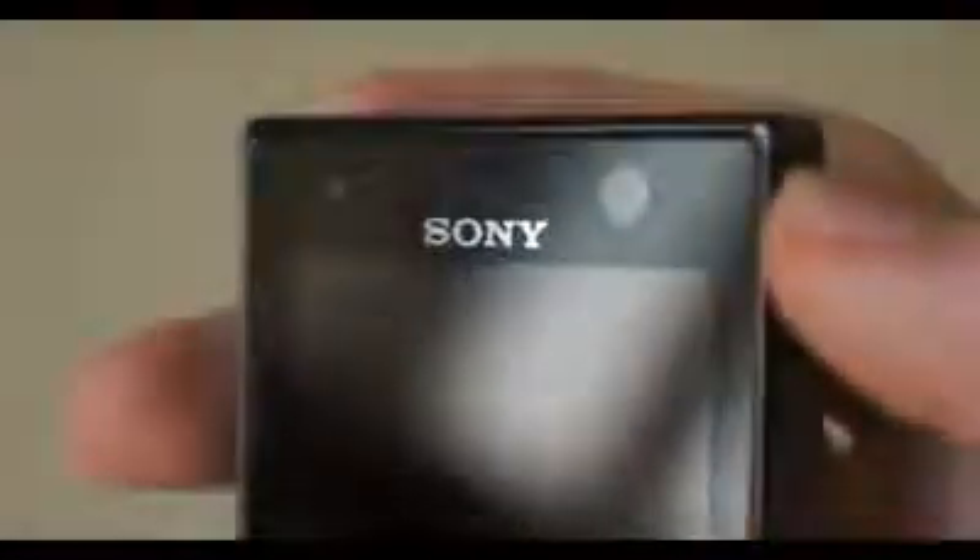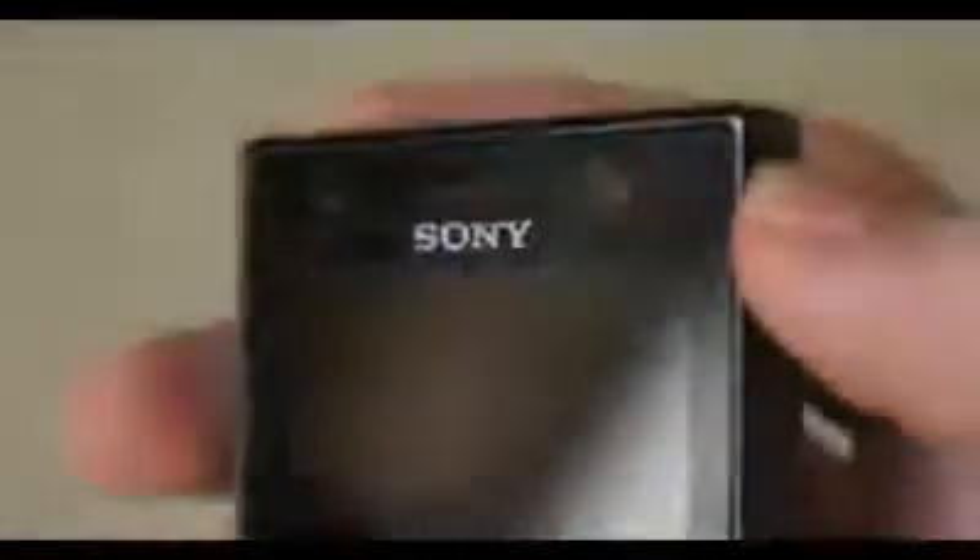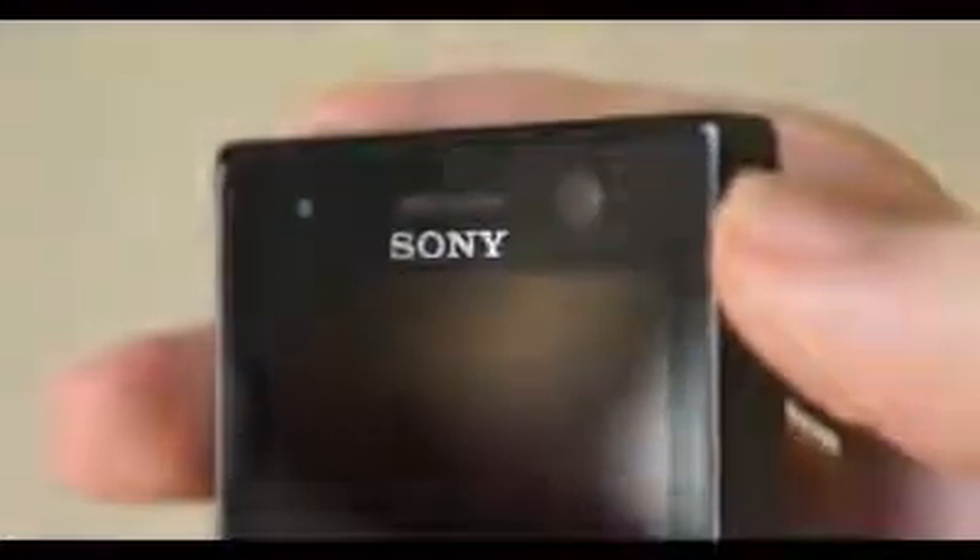By far my biggest complaint with the Xperia U is the screen. It's a 3.5-inch display with an 854x480 resolution, but there are a number of issues with it. There's no oleophobic coating, so the screen attracts grease, dirt, and fingerprints very quickly, and wiping it on your jeans won't do much — you'll really need to carry a cloth. Viewing angles are generally decent, but colors start to drop off at extreme angles and you can completely invert the screen if you hold it in just the right position. The worst issue of all is that you can see the digitizer grid just below the display if you catch the light just right, which becomes very irritating on white web pages as you're moving the phone around.